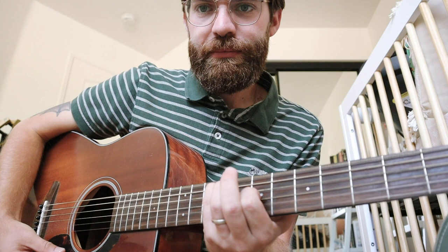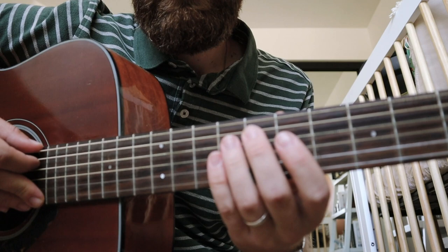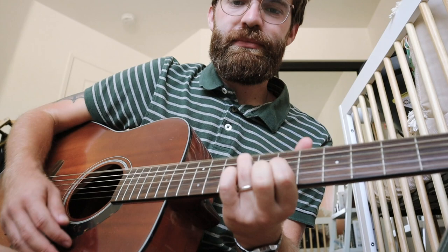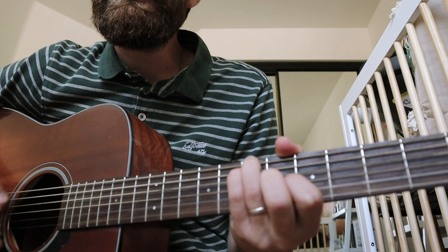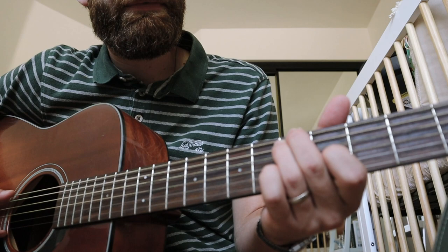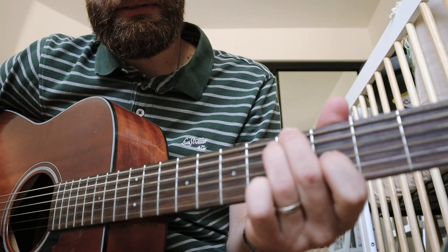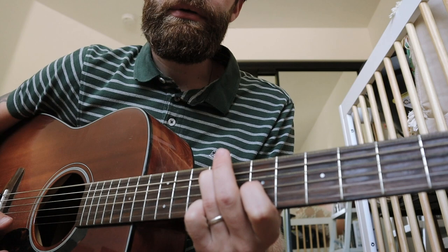That one is just open, nine, open, seven-seven on the fourth. So 'I don't want to know what you got going inside' — and then that one is five-five-five-open, four. 'I don't want to know what you got going inside that pretty brain of yours.'